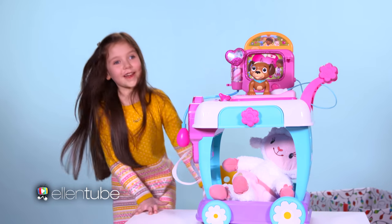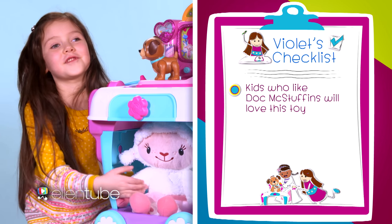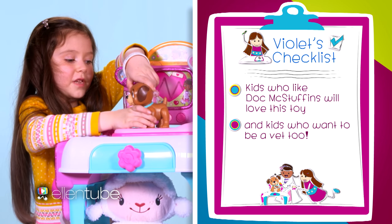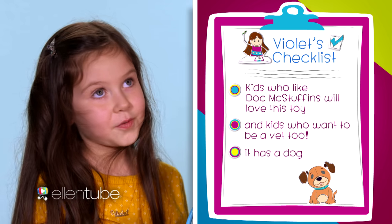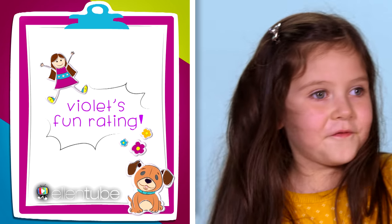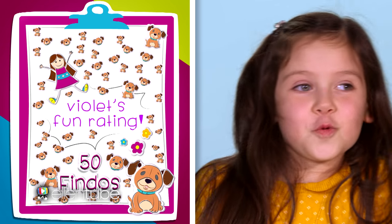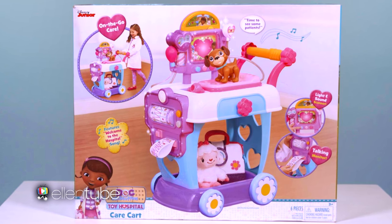Now it's time to review the care cart. Kids who like Doc McStuffins will love this toy. I think kids will want to be a vet too. It has a dog — it's perfect. I'm going to rate this toy. I'm going to give it 50 finals! Thanks for watching. You can get the Doc McStuffins Care Cart at Walmart. Click the link in the description below. Bye!